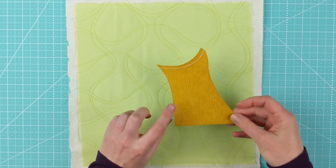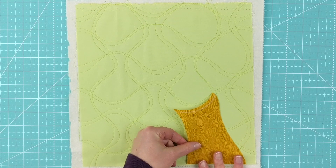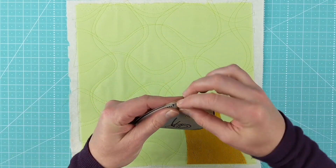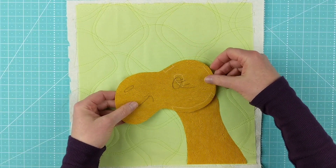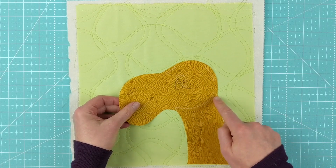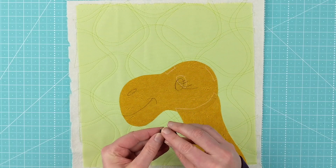Now we're ready to start layering the pieces. I always start with the neck or whatever piece comes off the bottom edge of the block. I know this guy goes pretty tightly into the corner, but my block is bigger than it needs to be since I'll trim it when I'm done. Next up is the face — peel off the paper back. The marking on the neck shows where the head connects. Line up the markings so the head piece covers the marking on the neck, and you're good.